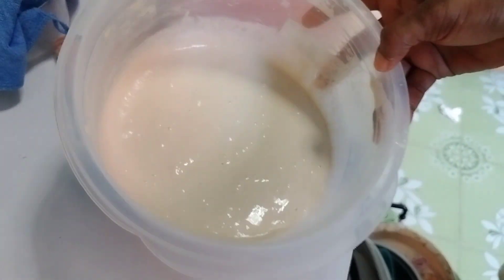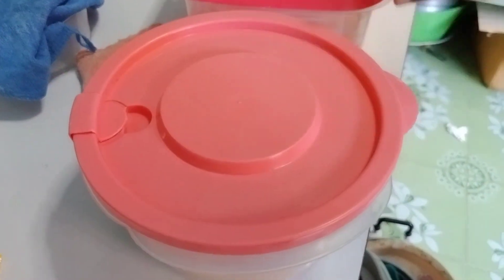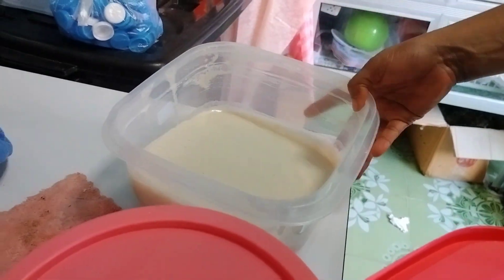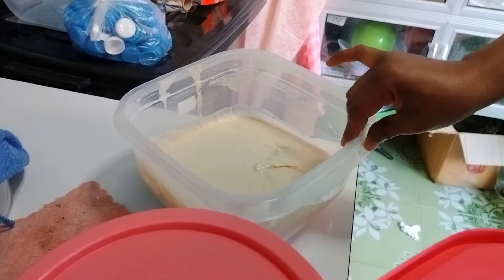But it didn't rise. I've been keeping it for more than one hour, maybe it's soft — but see, it didn't rise.